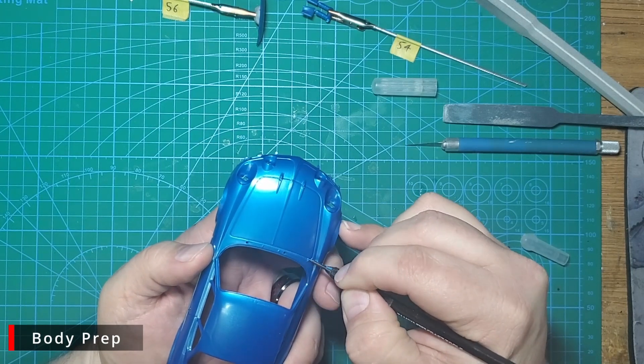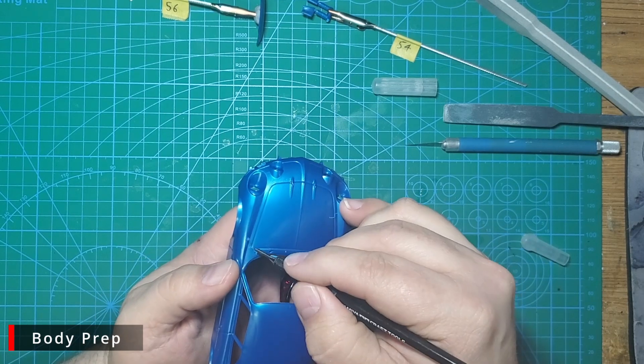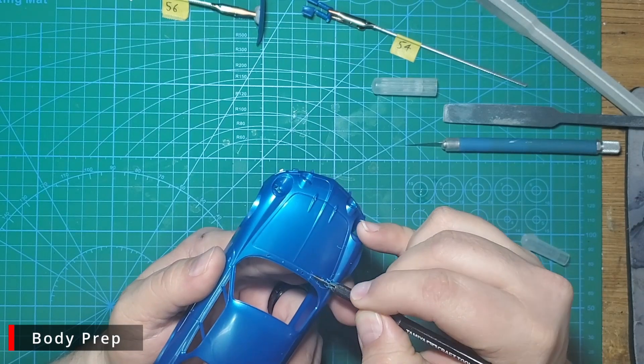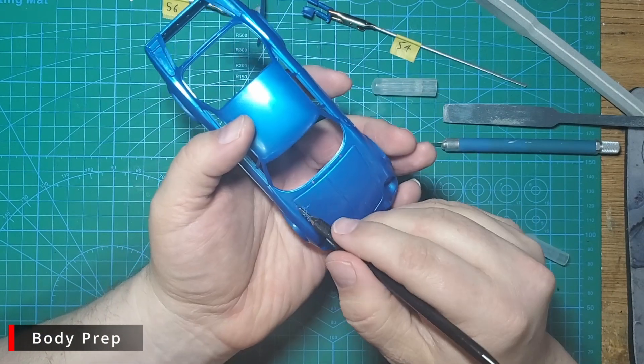Using our Tamiya engraving tool, we're going to re-scribe the panel lines. There aren't many and they're fairly deep already, so I'm just going to give them a few gentle passes. We want to take our time and be careful here. If we slip out of the lines, we'll put a scratch in the body that will mean extra work filling and sanding to fix it.